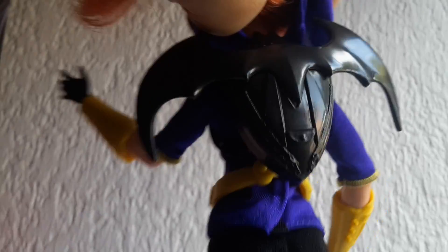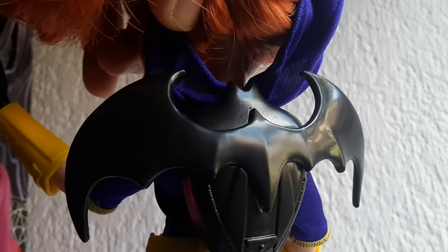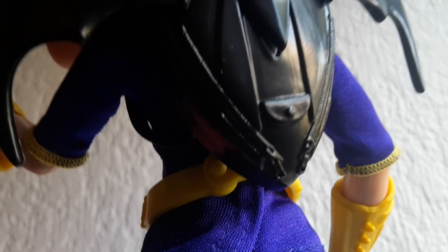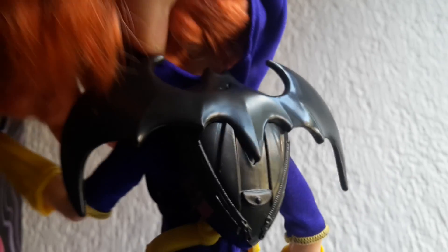The only accessory she comes with is this backpack, which has her bat wings. You can remove it if you want, and it has a pocket and some zippers on the sides.